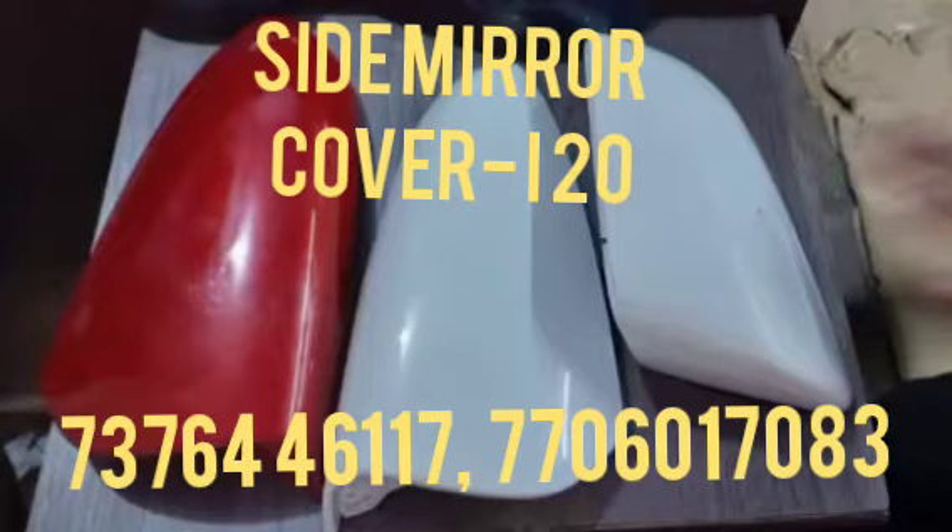Hi friends. Today I show to you the side mirror cover for the vehicle model I-20. This one will be replaced when the side mirror cover has been worn out or damaged.